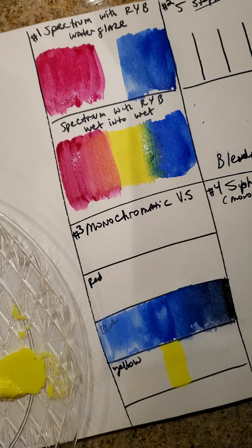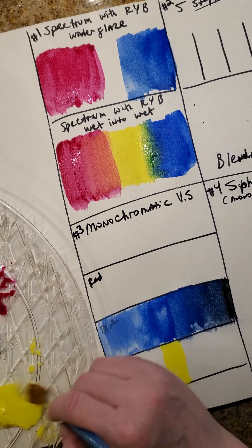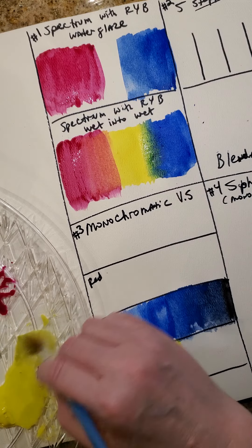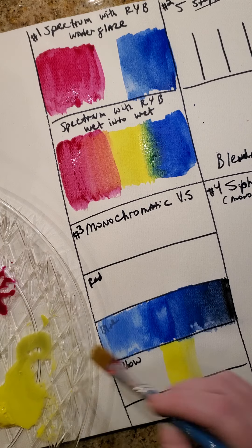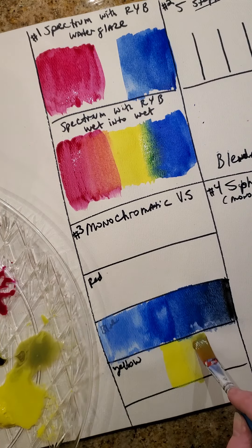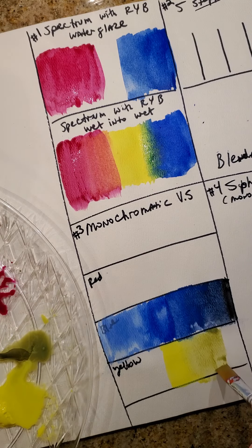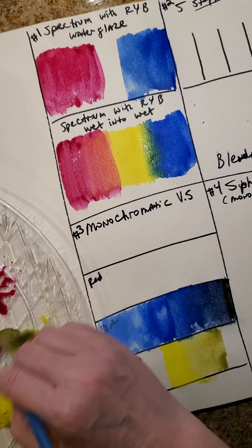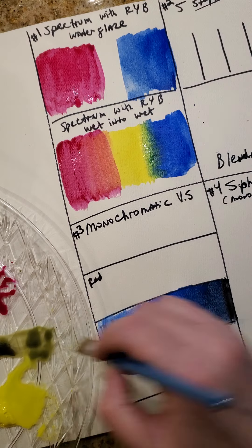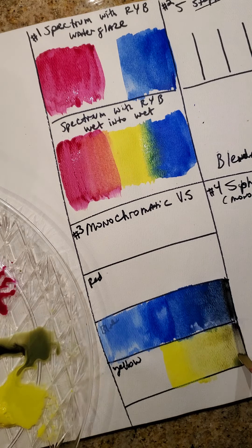I've got some black here. I've got yellow — I'm going to move a little bit of black over, just a tiny bit. I'll go this side a little bit more black, a little bit more. And then on the very end I'm just going to put black on the very end.